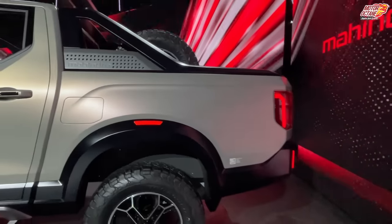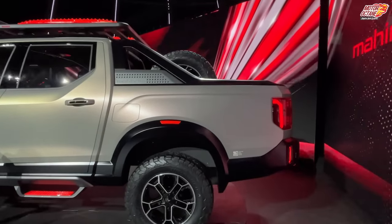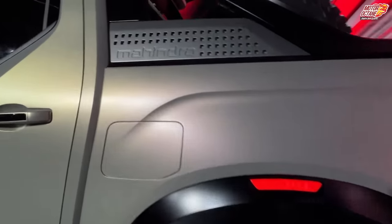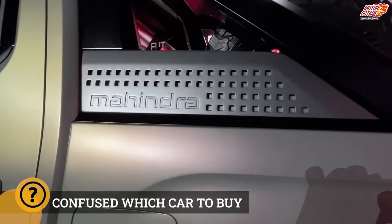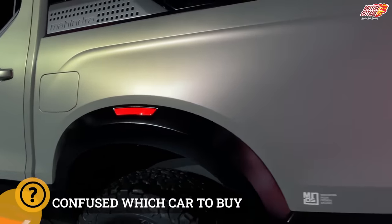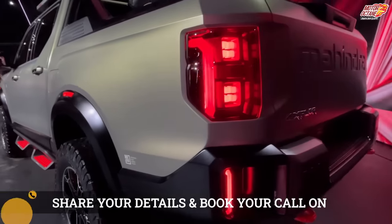One important element is the rear part of the car — you'll notice that design changes have actually been made here. This is a new style element. The Mahindra logo is placed here and it looks quite different from what it has always been.